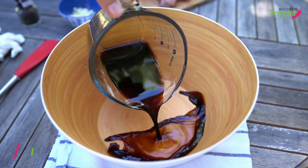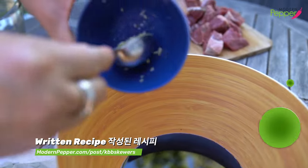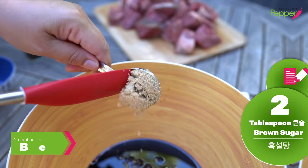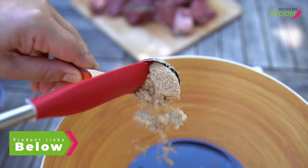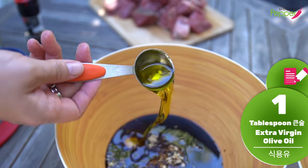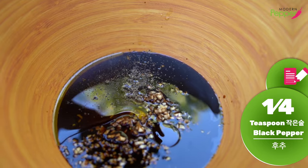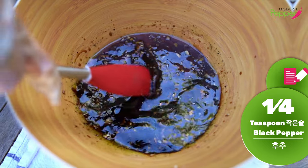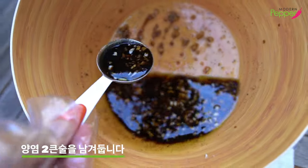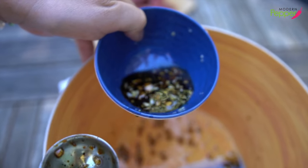So this is a quick Korean barbecue recipe. We're going to add half a cup of soy sauce, one tablespoon of minced garlic, two tablespoons of brown sugar, one tablespoon of olive oil, and about a quarter teaspoon of black pepper. Just mix it up until the sugar dissolves. Then I'm going to take out one to two tablespoons of our marinade and save this for later.